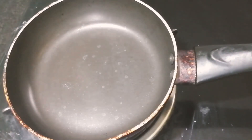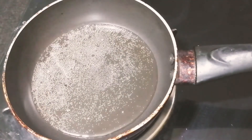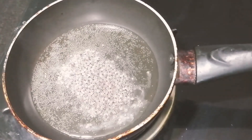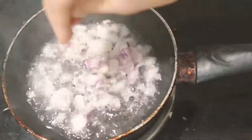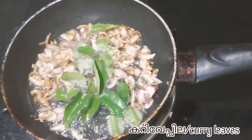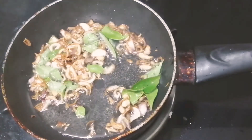Let's fry it in a pan. Add a golden brown color and add a white color. Add a little bit of color. We will make it as a color.